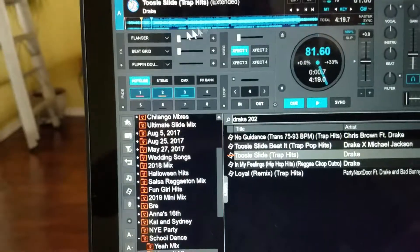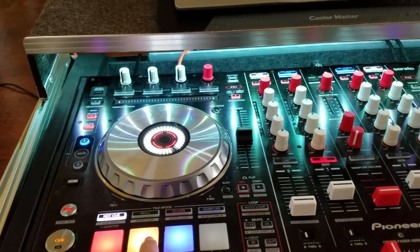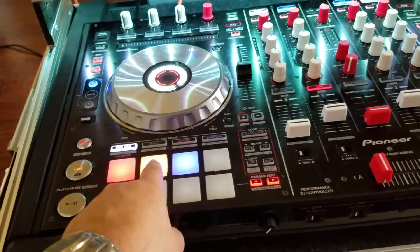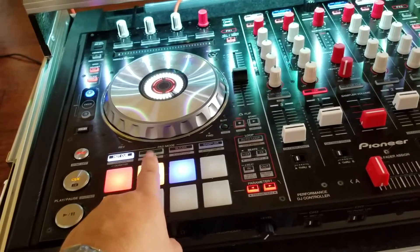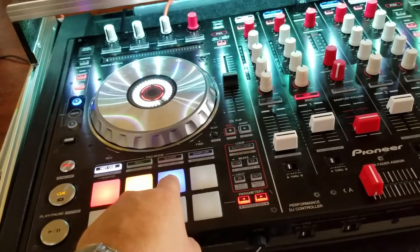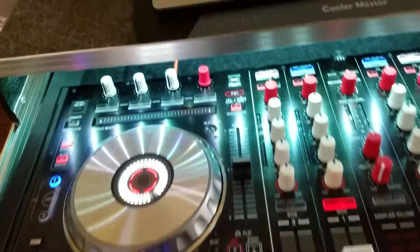So right here we've got cue point one, cue point two, and cue point three. On cue point two I'm going to put an action to take off the bass, the mids, everything — leave only the vocals. On cue point three I'm going to turn off the vocals and turn everything back on. I'm going to create an action and show you how to do that.